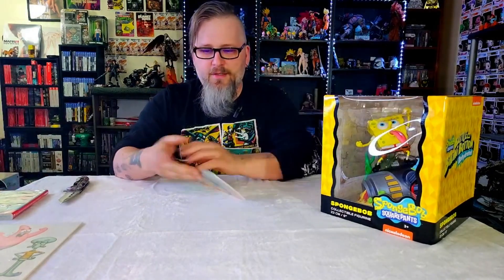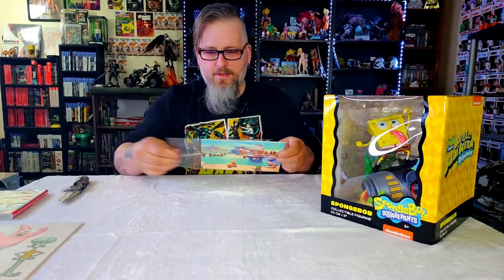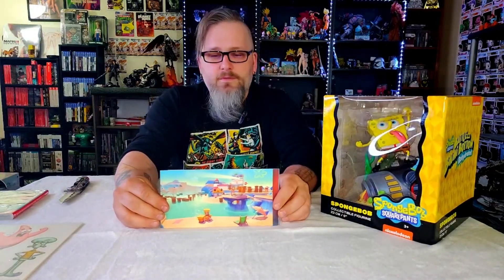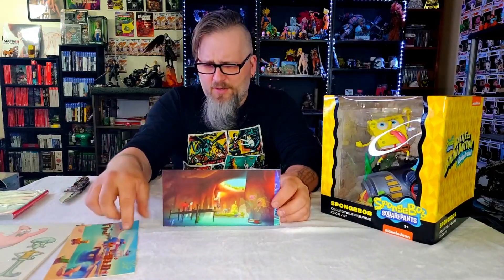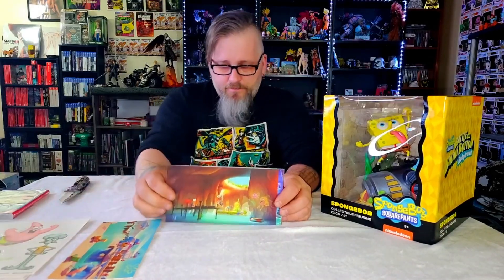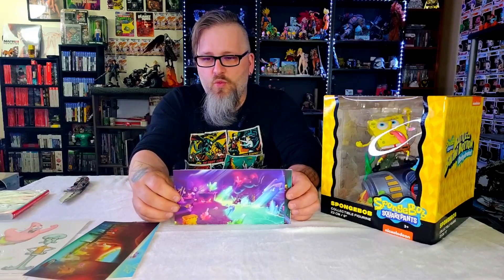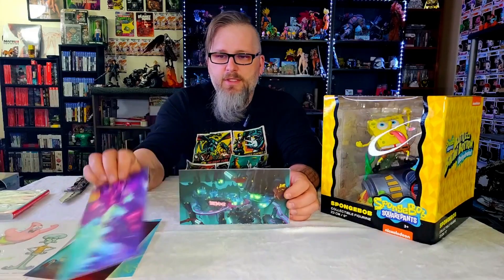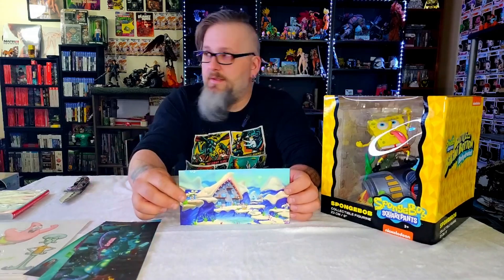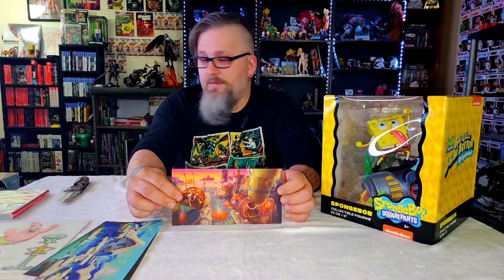And then we've got some art prints. Let's take a look at these. These are nice — they're thick. And those stickers are actually really good quality too — they're thick. These art prints are really thick as well, really good card stock. The print itself is really nice.